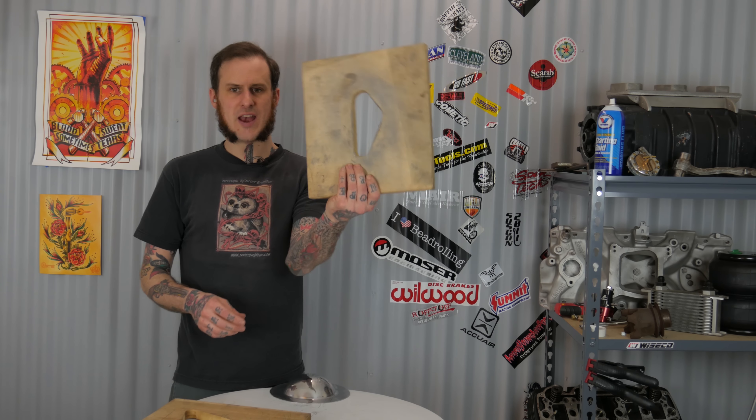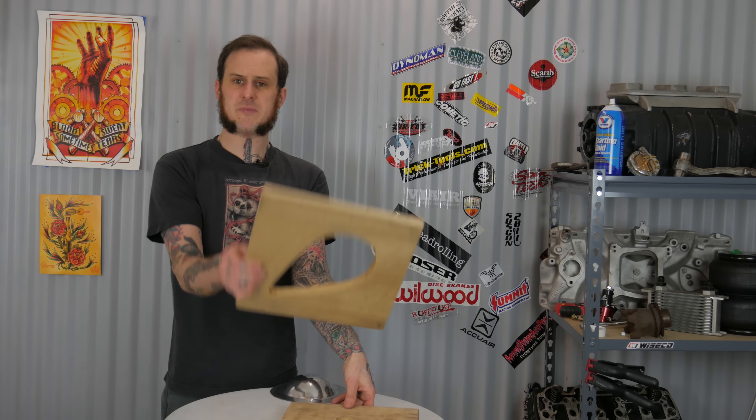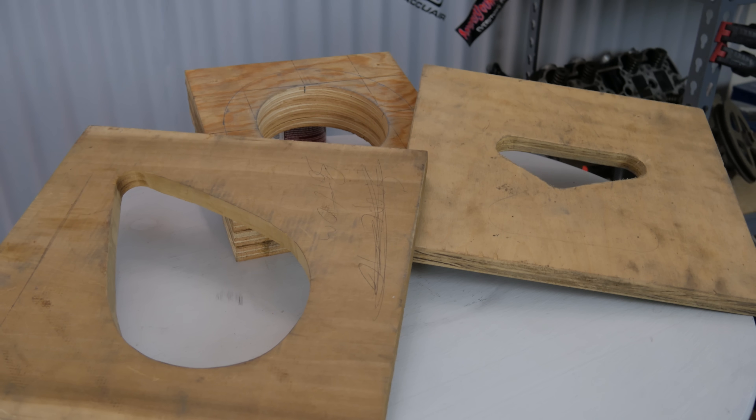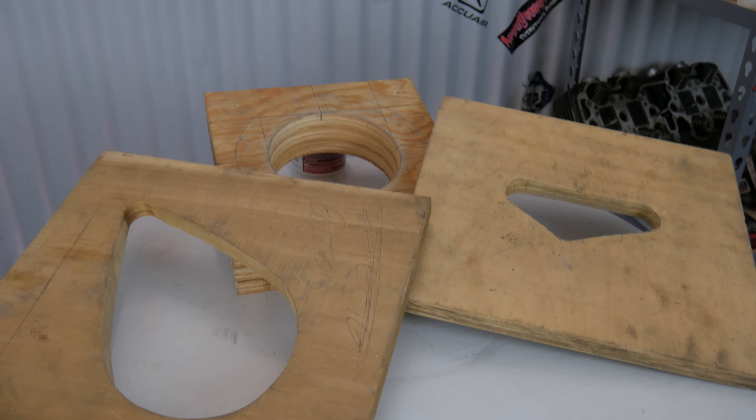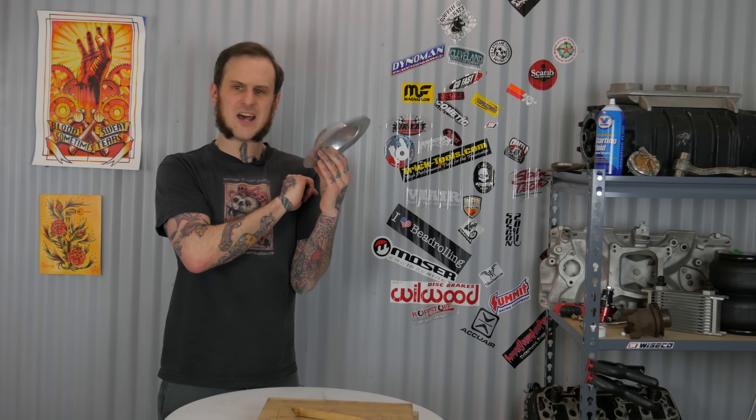A little bit of elbow grease later and I've got a finished, polished up speed blister. It's a handy little part — it's got a nice flange on there so I can drill it and bolt it onto panels, use it as an access cover, solid rivet it on for that nice aircraft style look, or wear it as a silly Halloween costume. Whatever you want to do with it, it's a neat little operation and it's something you should probably practice. It's a good skill to have because the principle applies to a lot of different facets of metal shaping and brings together a lot of functions.